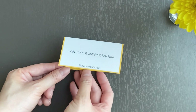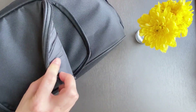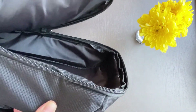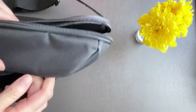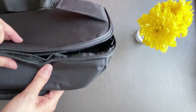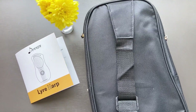They also have a card asking you to join the Donna VIP program. I'm really happy about the gig bag — it has a large compartment for the lyre and a smaller one for the accessories. The material is lightly padded so it protects the instrument. You can take the lyre out on a trip. All the zippers are smooth.